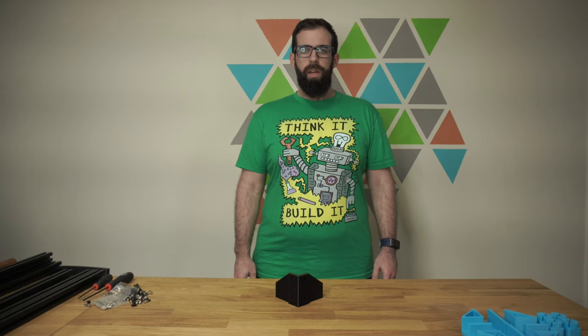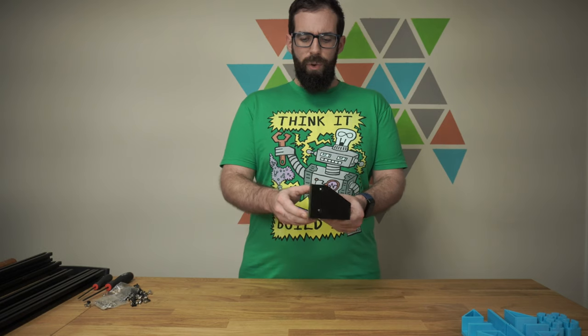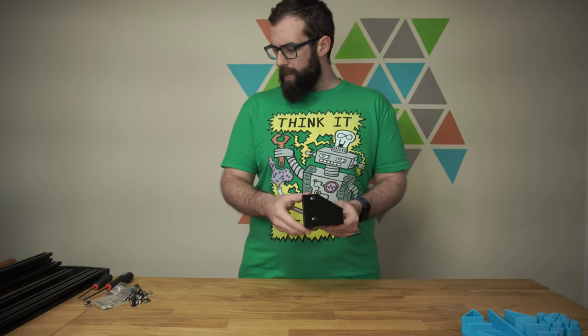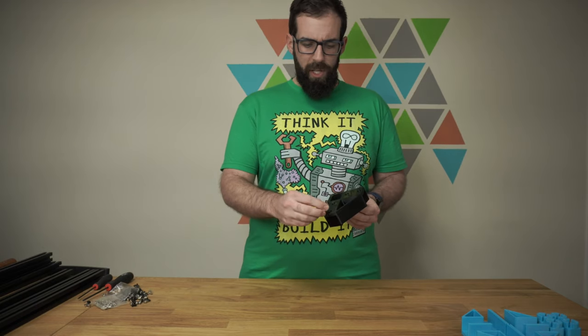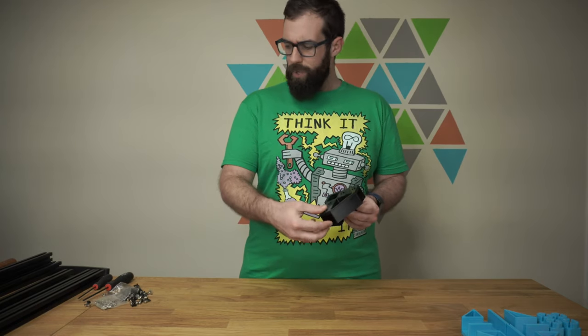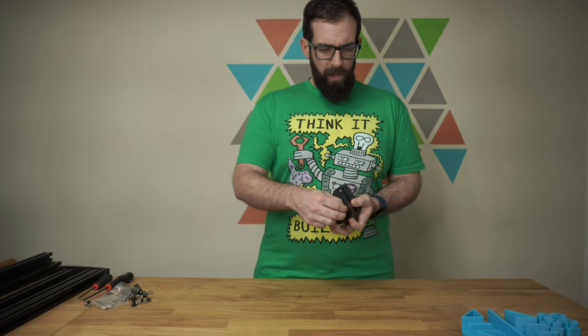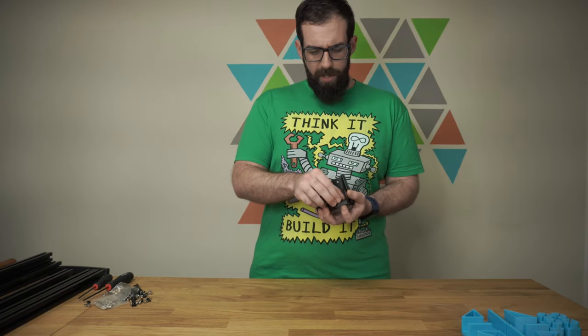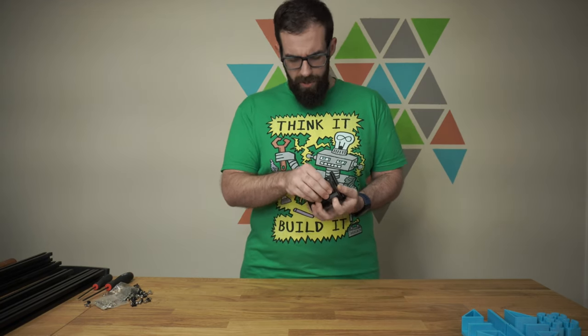Welcome to part one of the Built Series. Our first step is going to be to have eight of these corner brackets printed out. Once we have all eight printed out, we'll insert the bolts into each of these counter bore holes and couple them up with a T-nut. We'll get all those assembled, and that'll make our frame assembly process much easier.